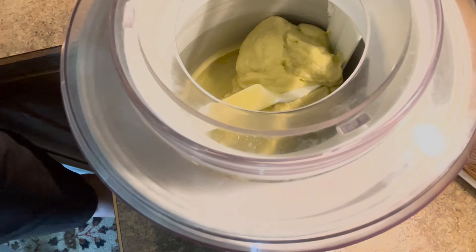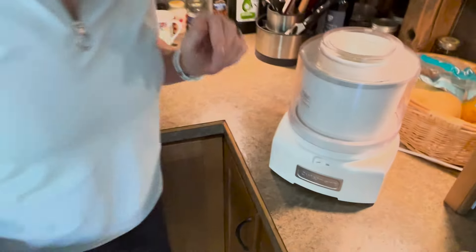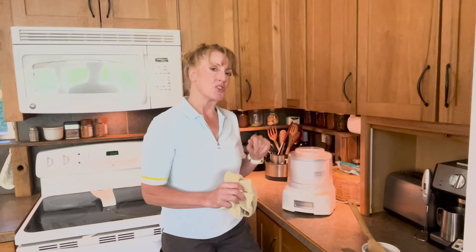You're going to notice that the ice cream is tumbling around and it's got some structure. That's about as frozen as it's going to get while it's in there, so now is a great time to add chocolate chips. Mark loves chocolate chips in there; I prefer them not in there — so you can do whatever you want.